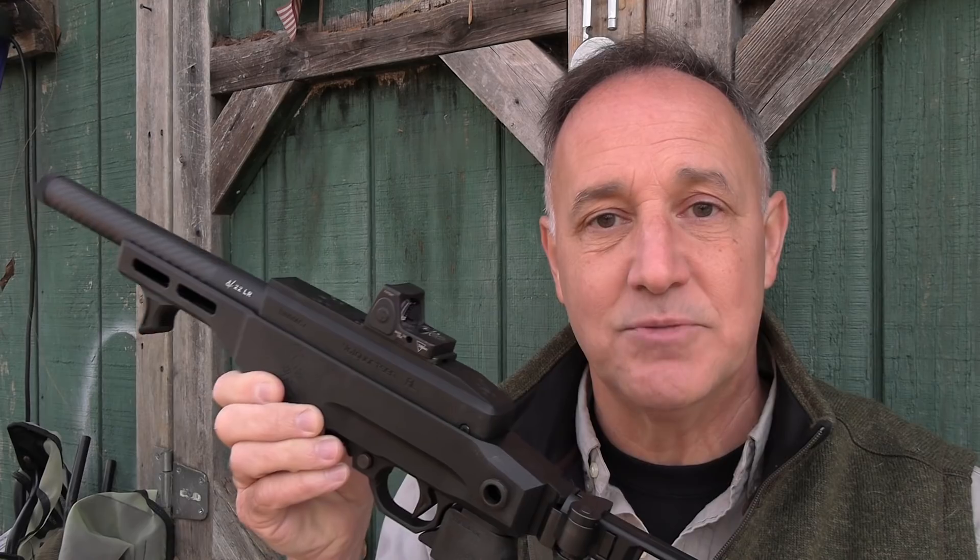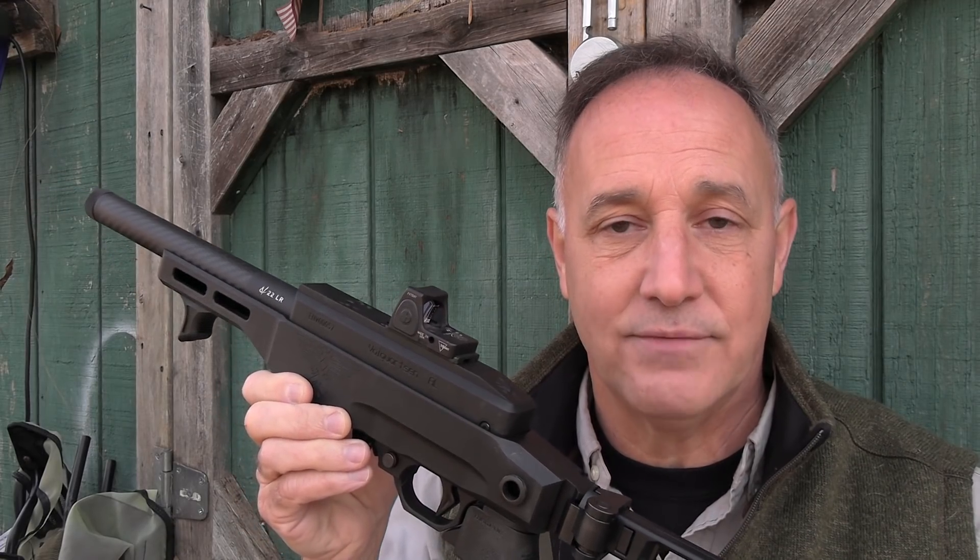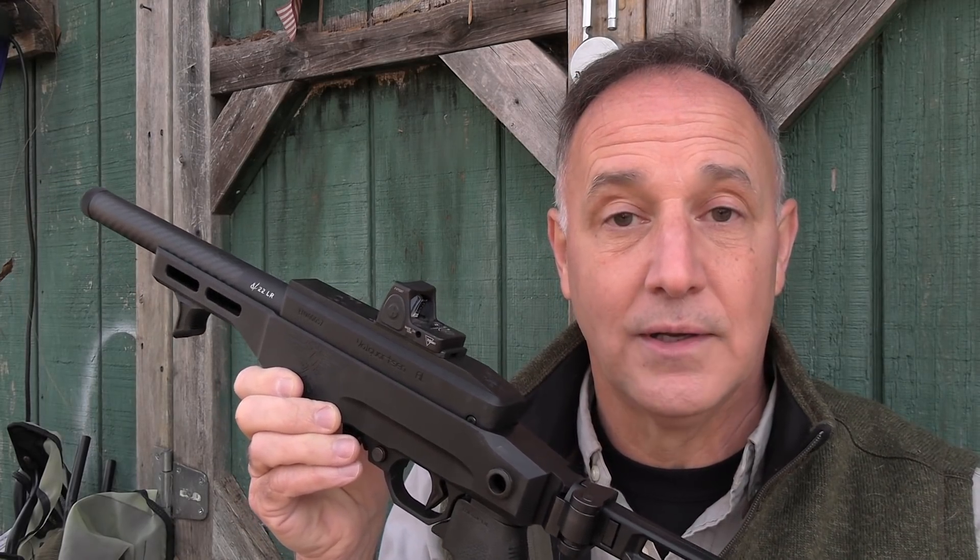This has been one of the most fun guns I've taken out to the range in a good while. We really appreciate GetZone.com for putting us together with Volquartsen for this review. GetZone.com is a Second Amendment friendly video platform that we really need to support, because we need freedom outlets to get our voice out there.